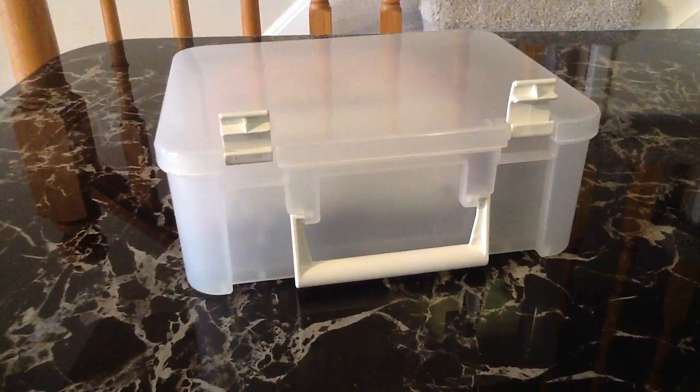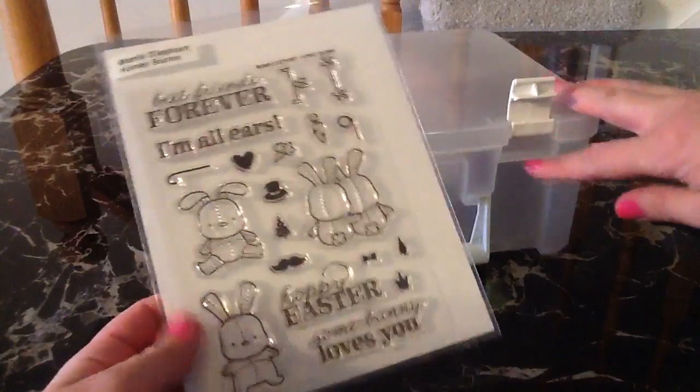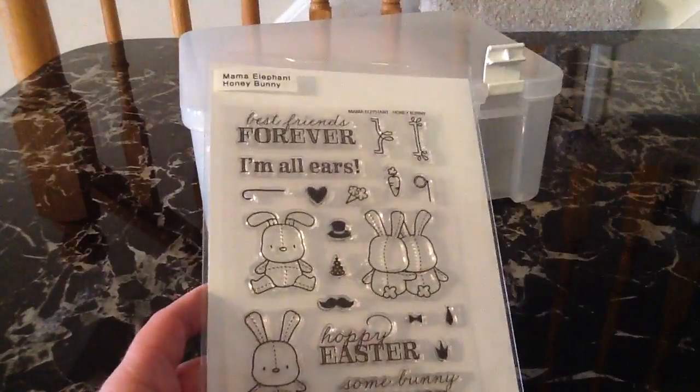Hey everybody! I had something super exciting I wanted to share. I have been seeing everyone on YouTube organizing their stamps in these Avriel pockets and using a label maker to label them.